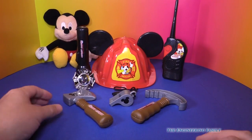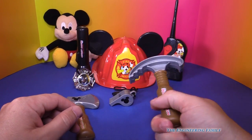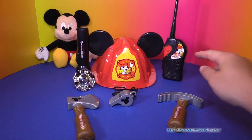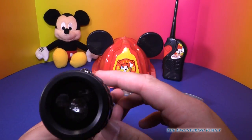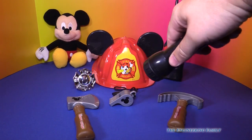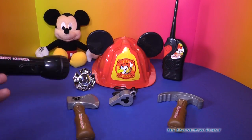So you've seen lots of fun things: the little pretend axe with the Mickey Mouse ears, the pry bar so you can open up those doors and save them if there's a fire, the whistle, the badge that you'd wear, the walkie-talkie, your fireman's hat, and finally this super cool flashlight that makes mouse ears. You can see the mouse ears right there — it's pretty fun, isn't it? And look, Mickey Mouse joined us.